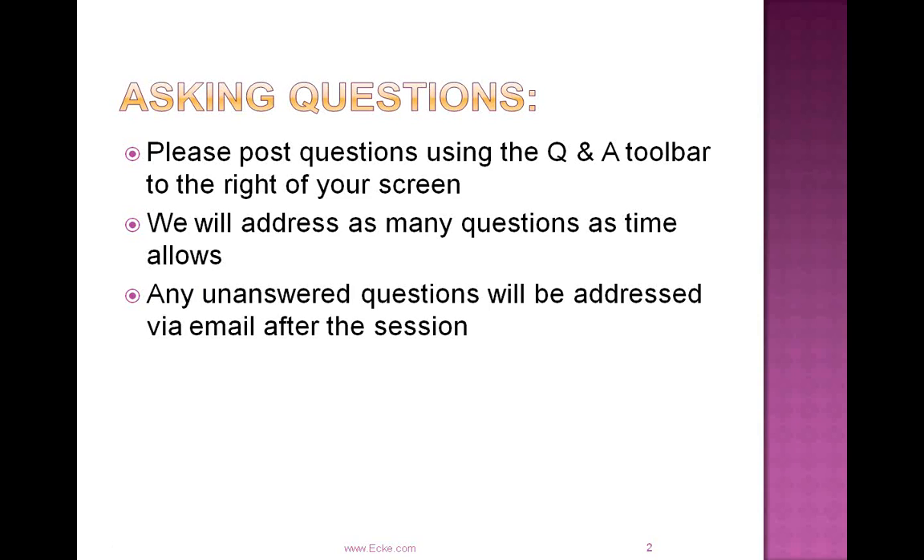On today's session we have a number of people participating, so you can hear us but we cannot hear you. We still want you to feel like you can ask as many questions as you need to. There is a question and answer toolbar to the right of your screen. Type your question in that toolbar and we will stop periodically to address those questions. We're on the call for an hour today.